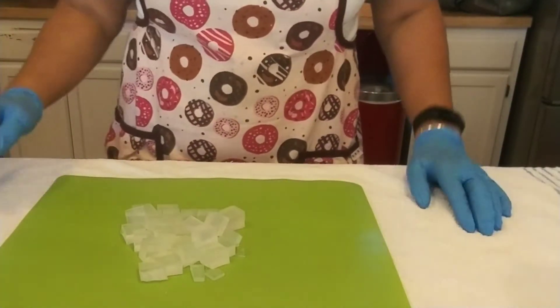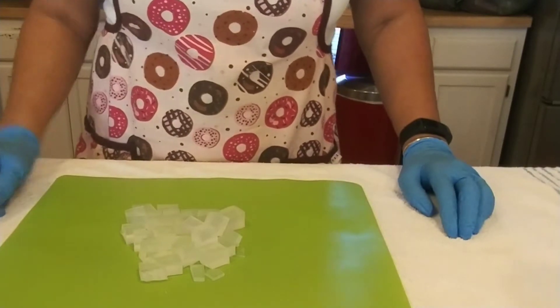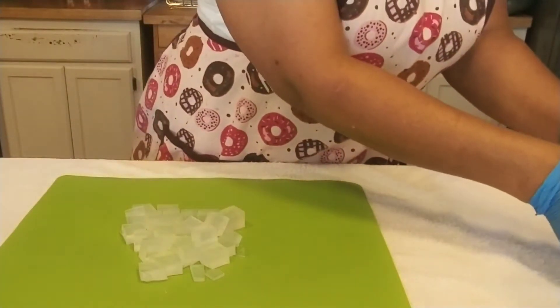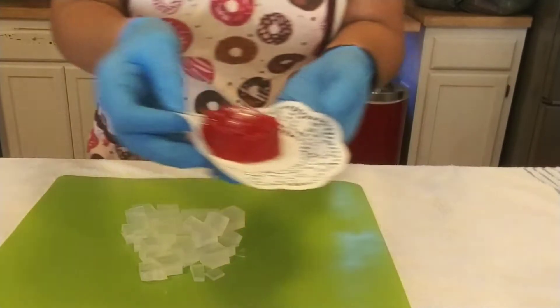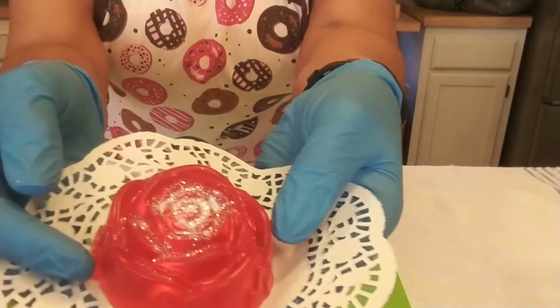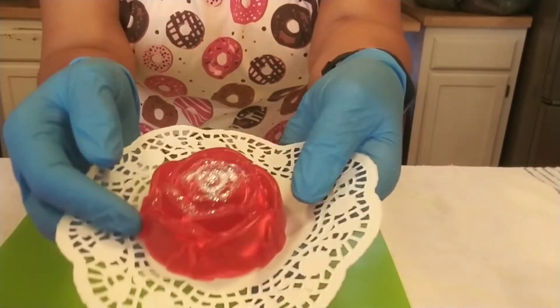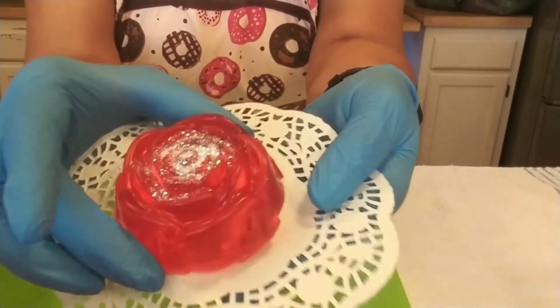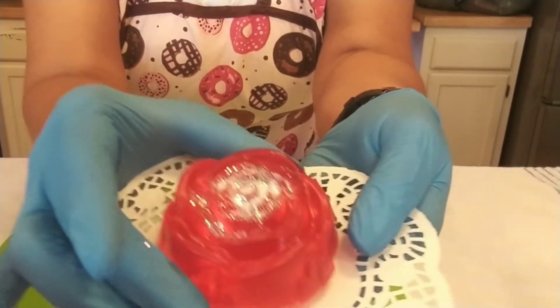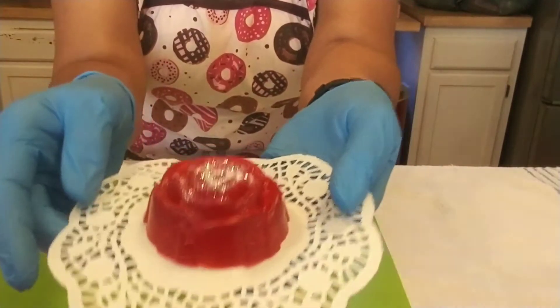Hello crafters! Welcome back to Simply Charlize where new crafters love to hang out. Look at what we're going to make today. This is a beginner-friendly project. See how pretty that is? Oh, I hope the camera is doing it justice. This is a rose. So beautiful.